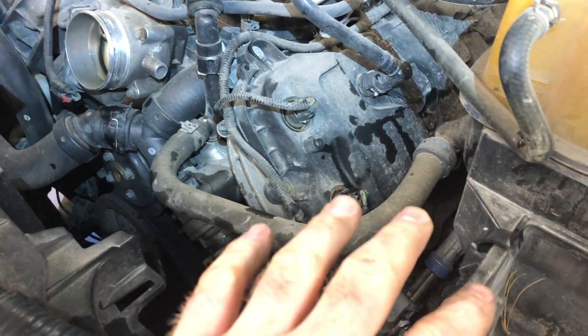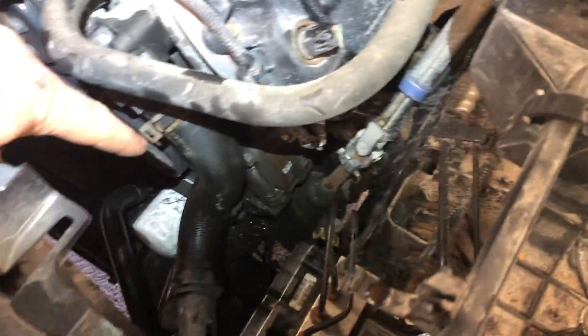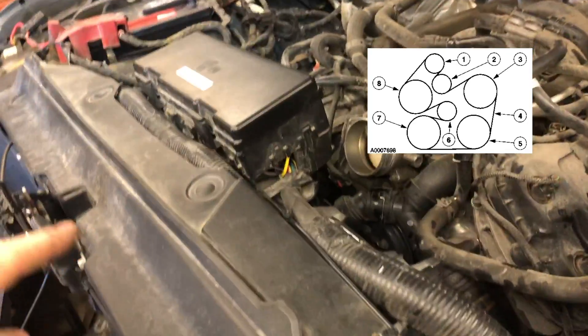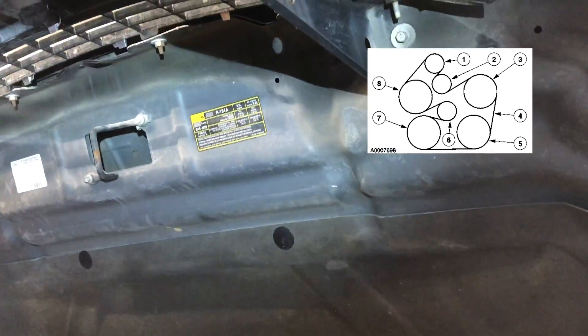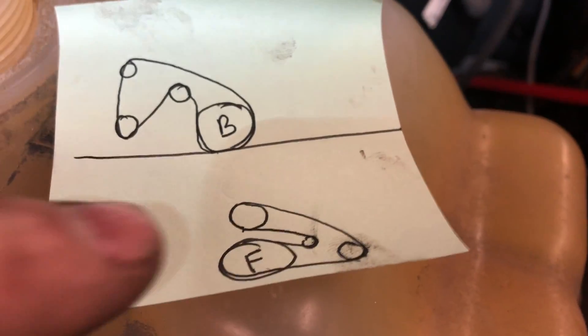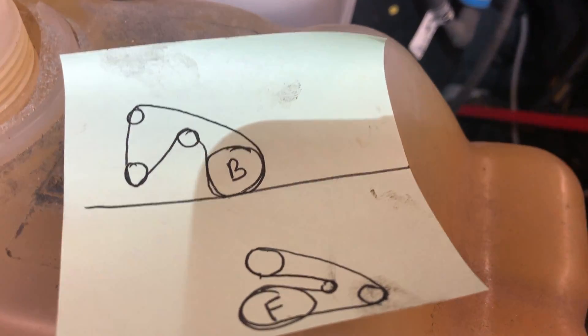I'm gonna remove this alternator to get a better look, remove this air housing and hose toward the throttle body, then remove the lower radiator hose and drain the coolant. Then I'll remove the belt — there are two belts on this and the outside belt is the only one we need to remove. I made my own belt diagram: this is the back belt, this is the front belt — a quick reminder, or you can use your phone.